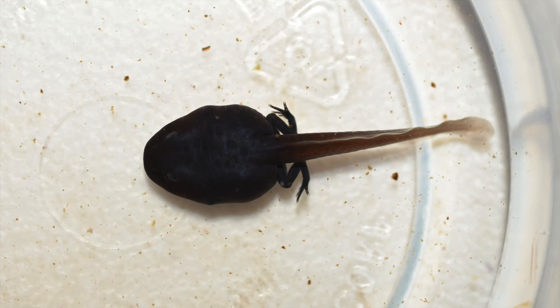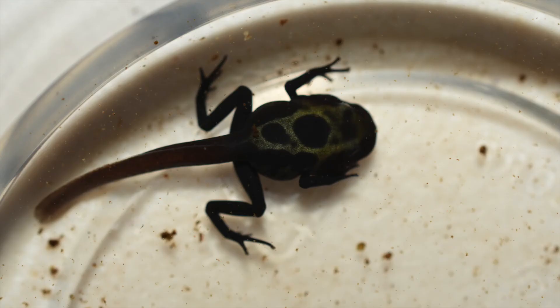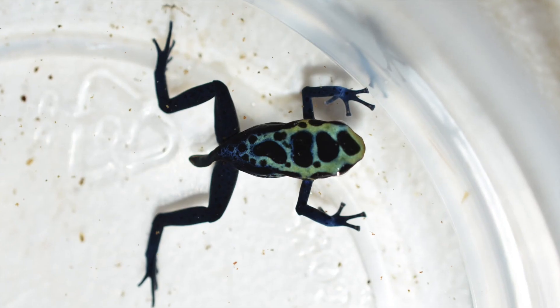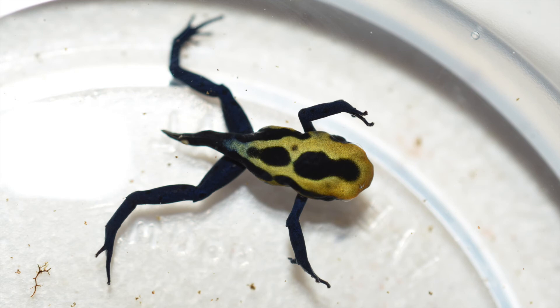And as they grow, you'll start to see their legs pop out first in the back and then in the front. And pretty soon you have a beautiful little froglet that will turn into a beautiful grown dart frog. And here are a couple more froglets to enjoy.